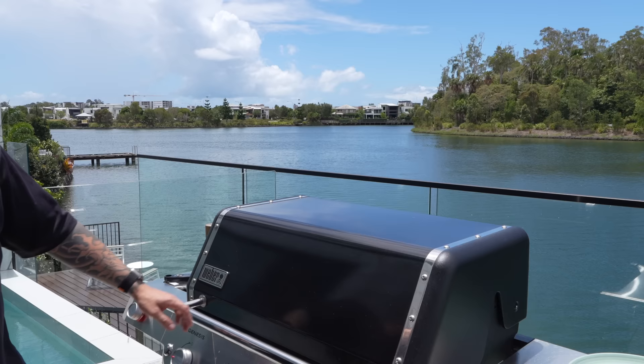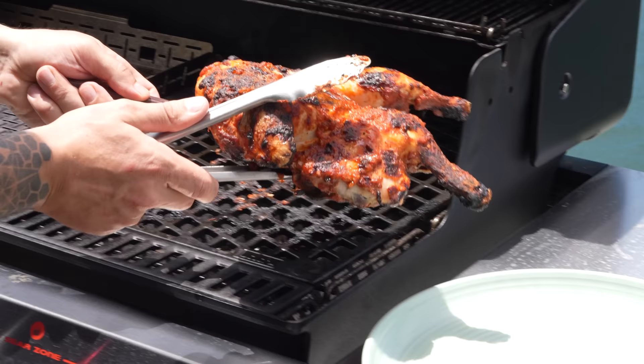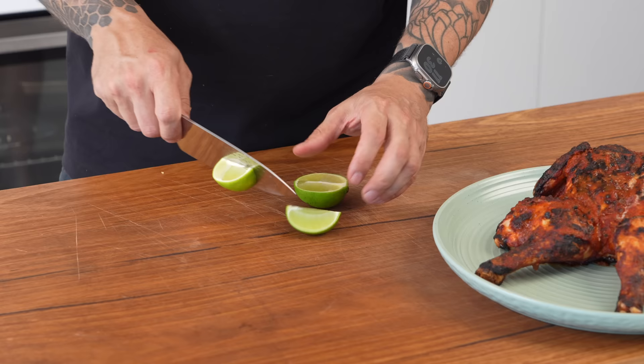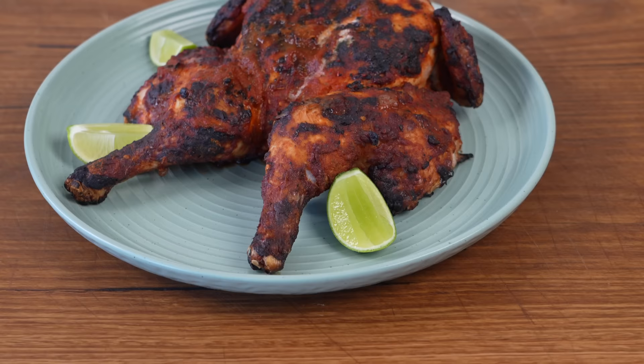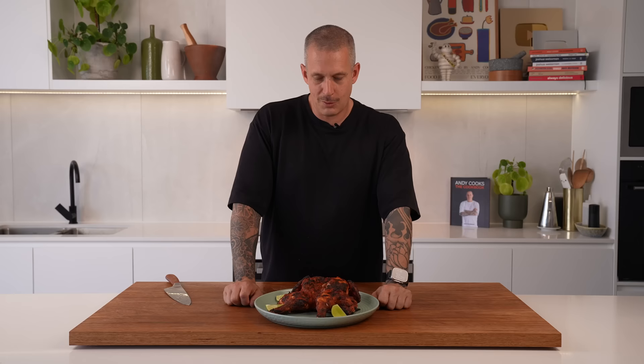Looking good! Take this off, try to keep it together. Absolutely stunning. In my opinion, this doesn't need much garnish at all. I'm going to place some lime wedges on here for a bit of extra zing. Grilled chicken with a peri-peri-inspired marinade — this one is an absolute winner. And once you nail how to grill a butterfly chicken, you'll do it every time. Trust me.